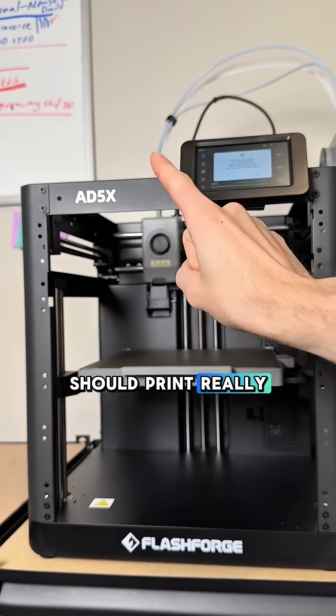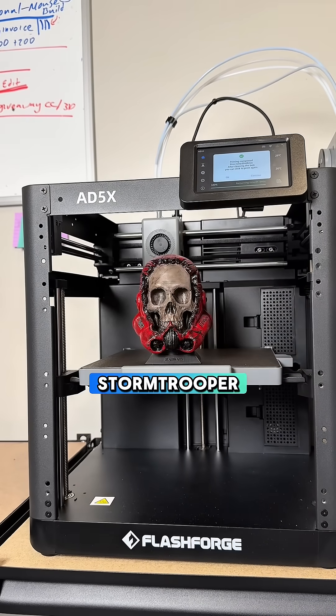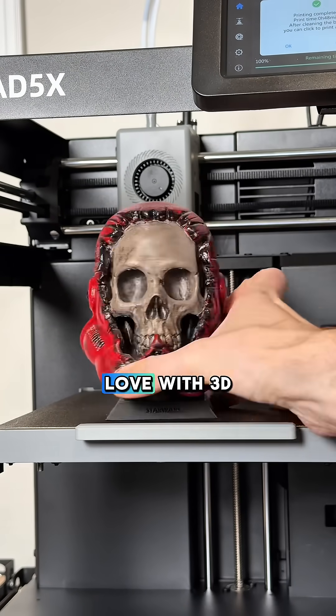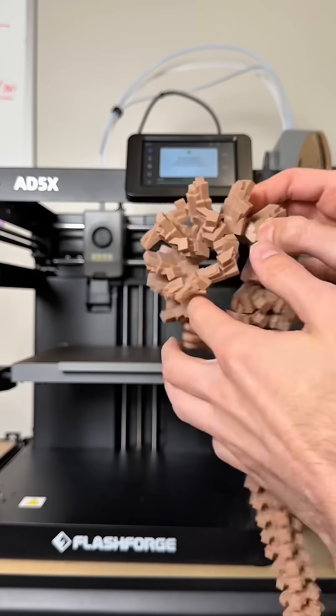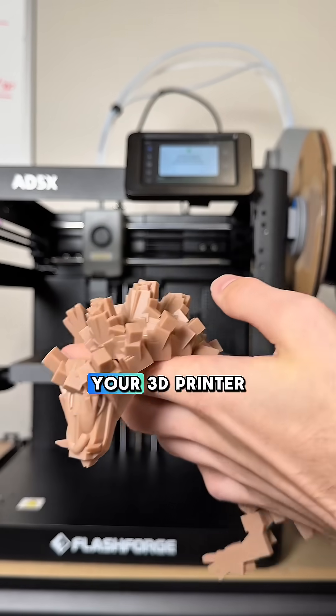The third thing you should print really is something that you enjoy. This stormtrooper skull was the second thing I ever printed and it made me fall in love with 3D printing. I also really like printing dragons. So go find something online and make some stuff with your 3D printer.